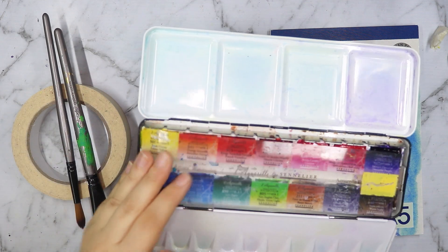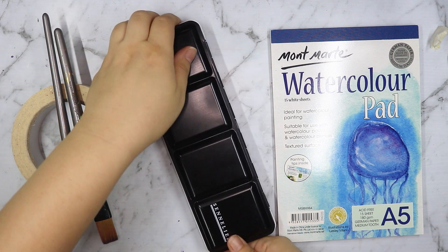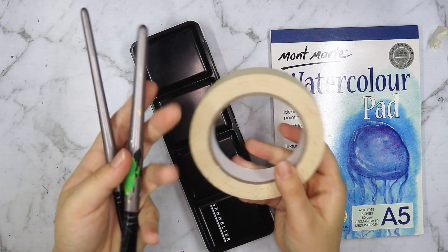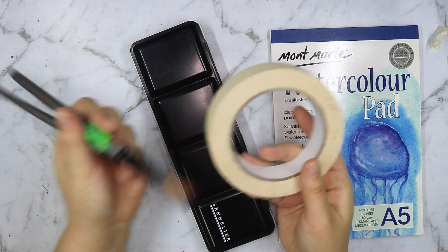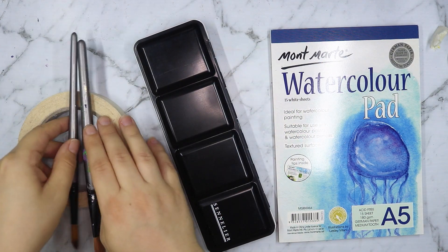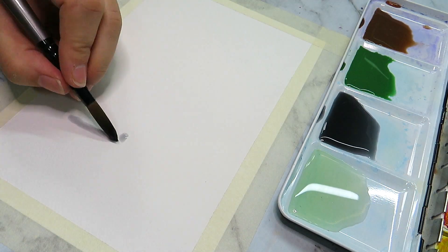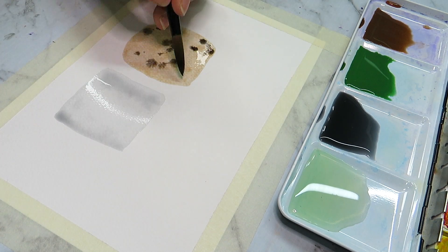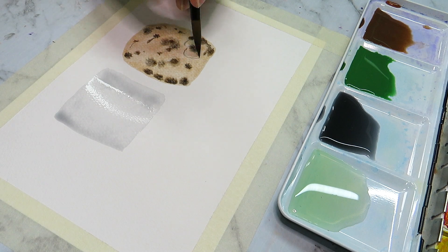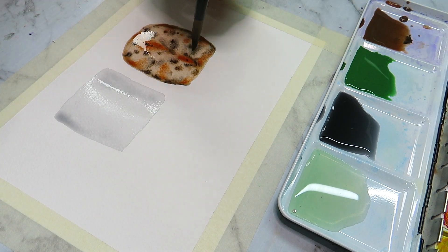If you've been around my art channel for a while you probably remember me using these quite a lot, but lately I kind of neglected them a little bit. I actually realized I haven't made a watercolor painting in quite some time, so today I'm going to try and get back into it. I'll probably be quite rusty since I haven't used them in a fair bit.